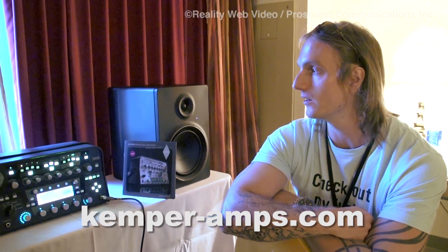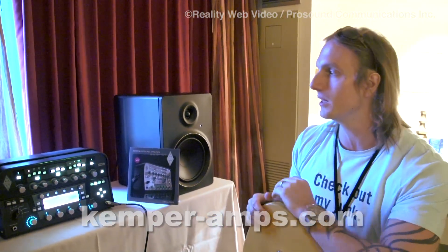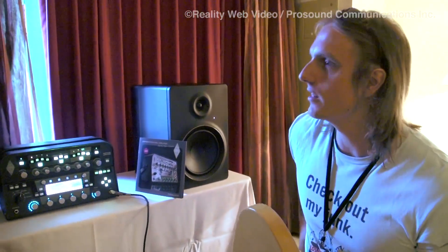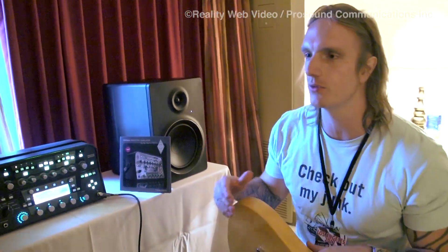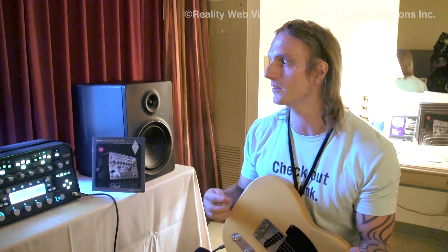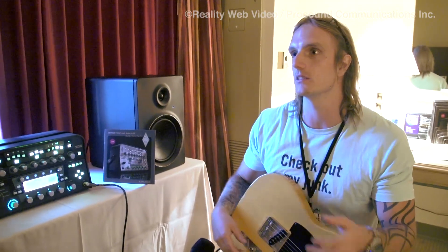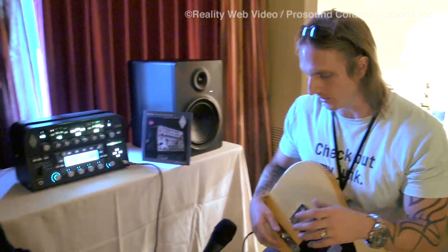How can people find out about Kemper Amplifiers? Just go online — kemperamps.com. They're on Facebook and all the social media and they're really good at posting updates. Everything online is free — all software updates are free, and people are uploading their own profiles all the time. So if someone in South Africa has a great-sounding old Marshall, makes a profile, and uploads it, I can download it for free and have the exact same sound. You're literally walking into the biggest amp warehouse in the world and every amp is free.